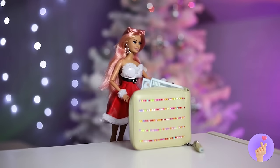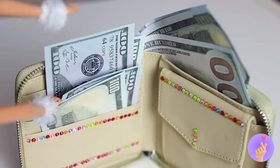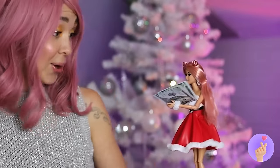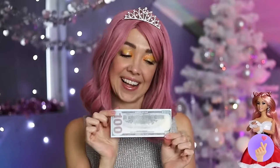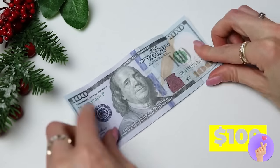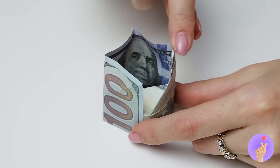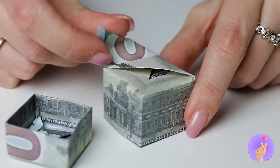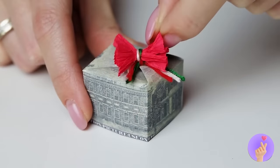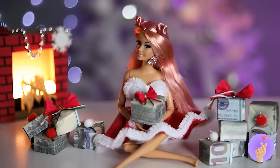Hey, what's in here? Oh, money! We can use this to buy presents. But I have another idea — why don't we fold it up and make a tiny gift box? Hope you like it — it's a gift that keeps on giving!